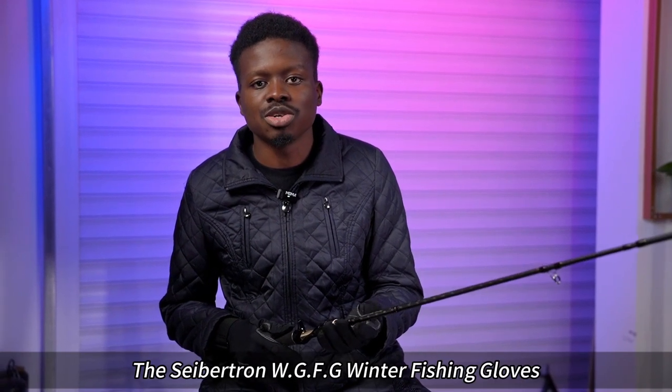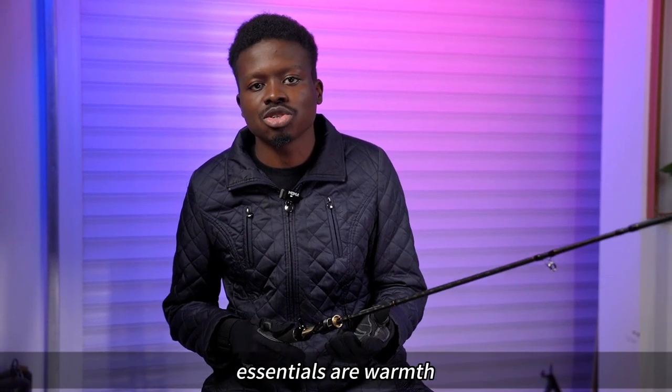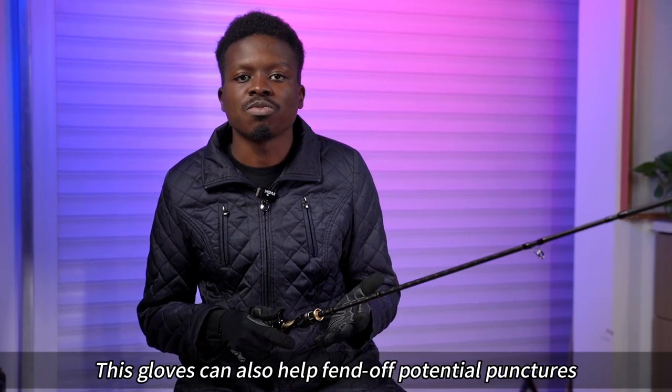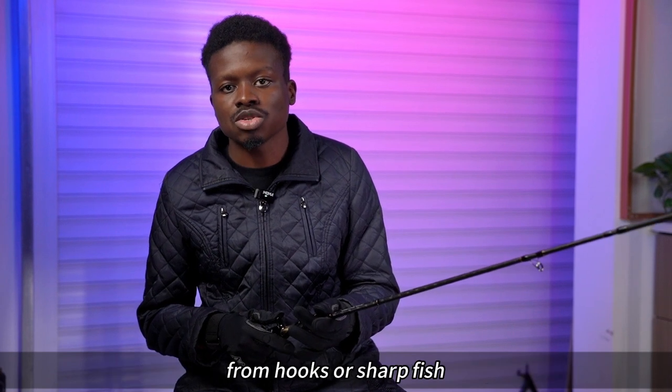The Cybertron WG-FG Winter Fishing Gloves' essentials are warmth, dexterity, water resistance, and comfort. These gloves can also help fend off potential punctures from hooks or sharp fish.